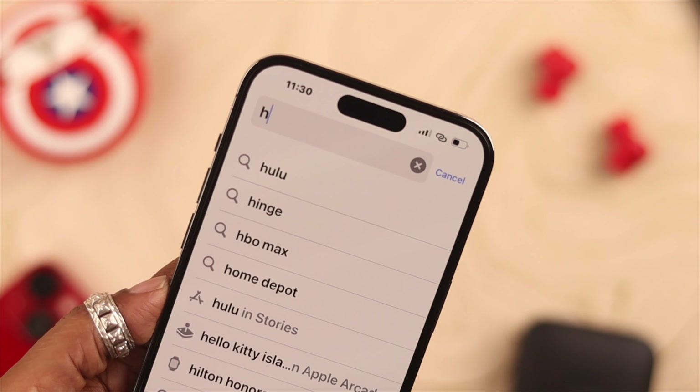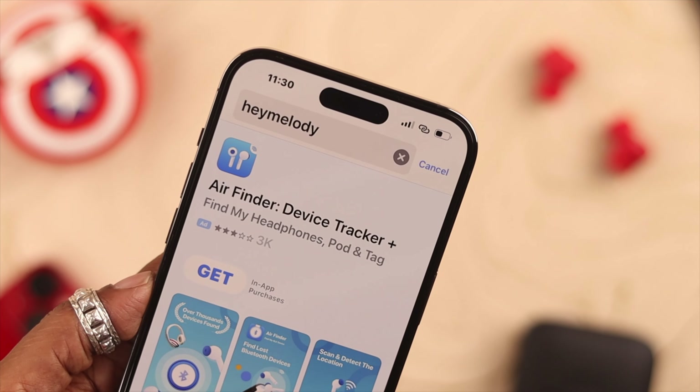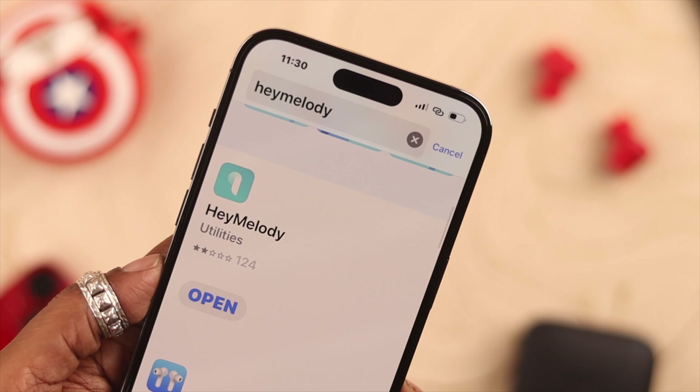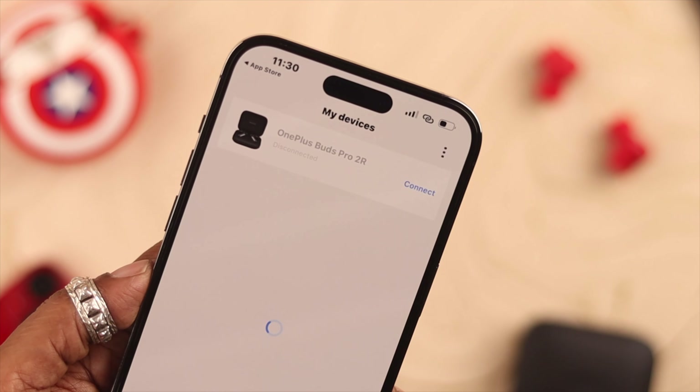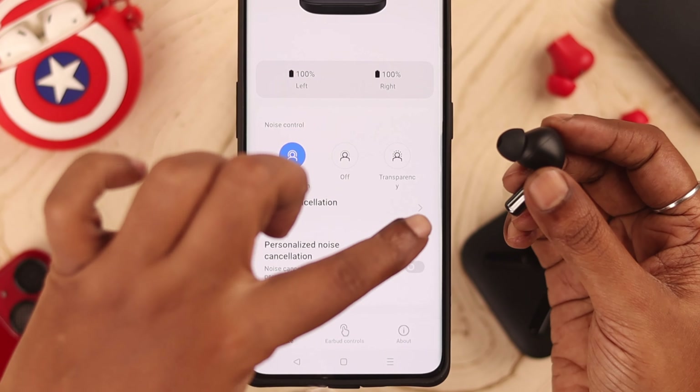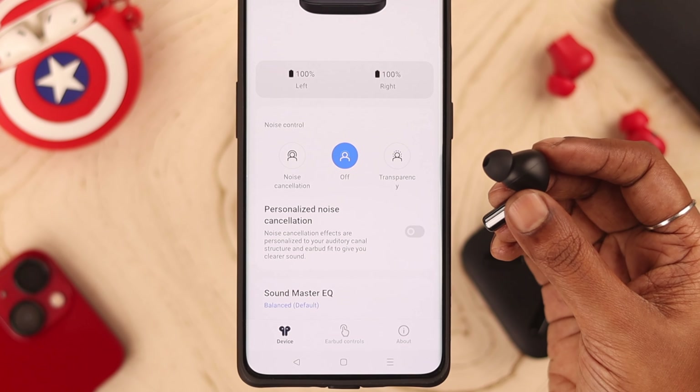For your own comfort, if you want, you can download and install an app called HeyMelody from the Play Store or App Store. Download the app and set it up on your phone that's paired with the Buds Pro 2, and from the app you'll be able to change, enable, and even disable the noise cancellation option.